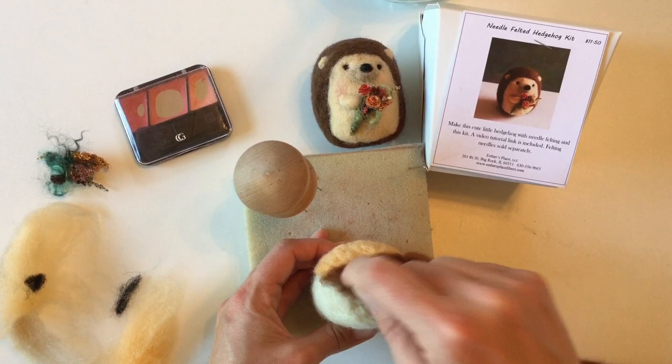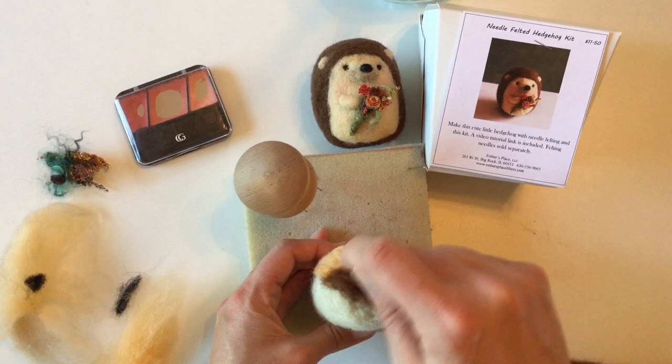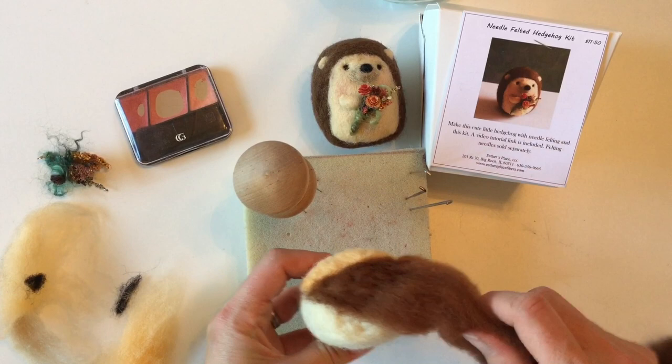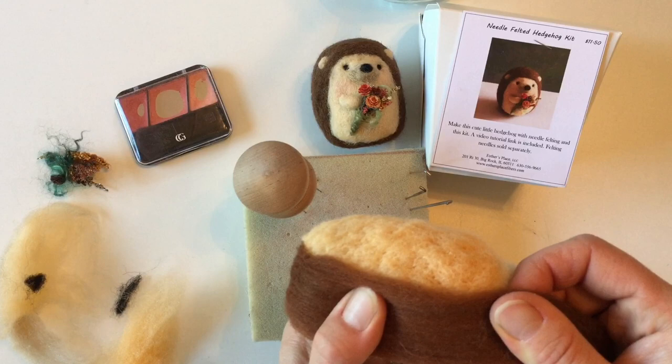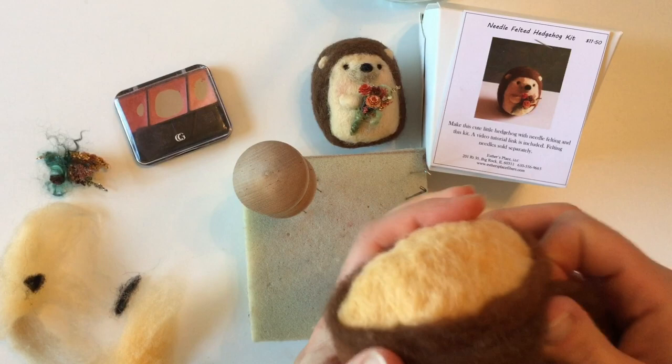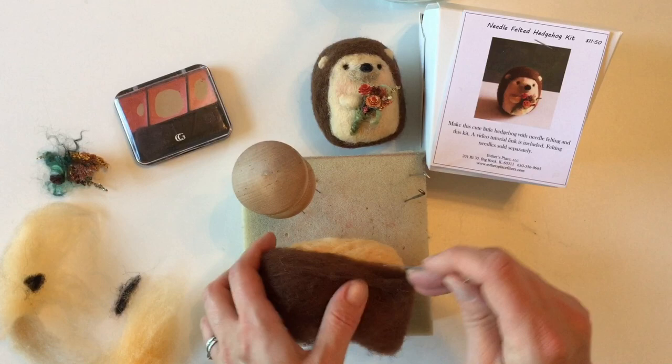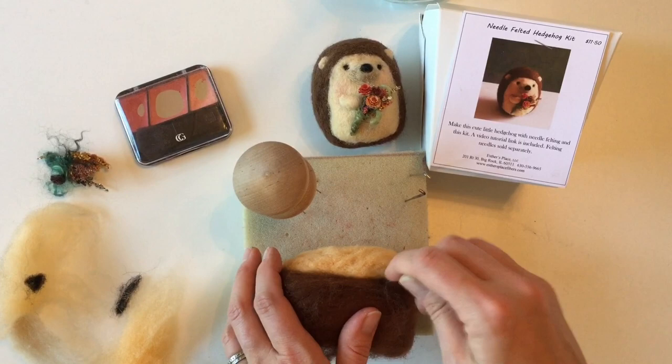As I'm poking you can see it's anchored and holding. Pull that needle out, test it — it looks nice and sturdy. Then we're going to work our way around this whole shape, wrapping the wool up nice and tight as we go, continuing until we've gone all the way around. Then poke around this edge where we've added the brown, and close up the back.